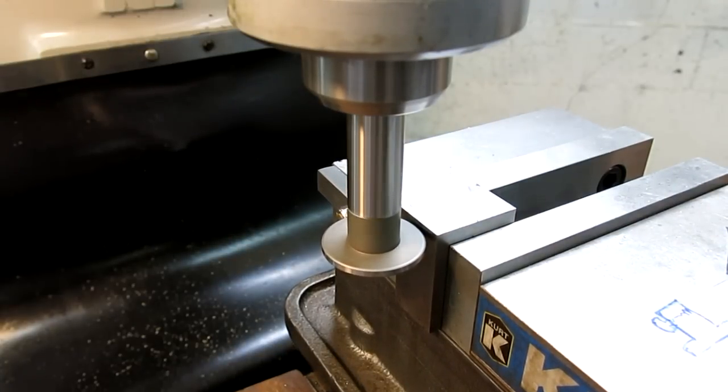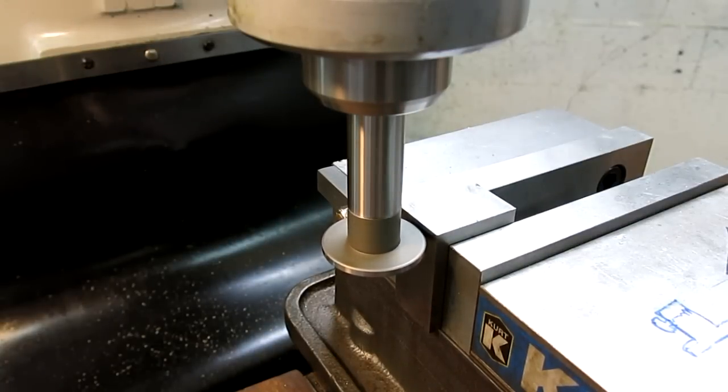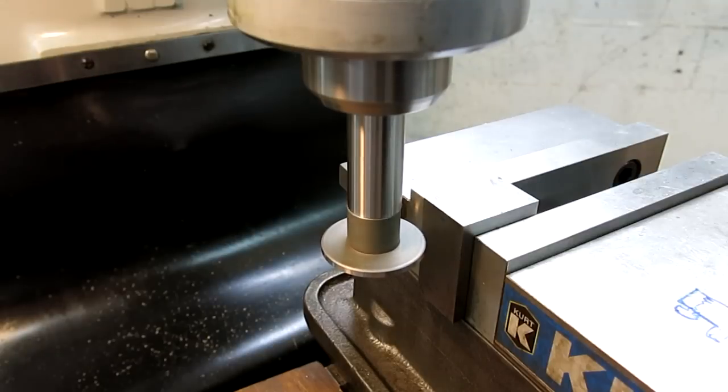I just want to see how well it repeats. I'm going to come up, reset the DRO, come up, try it again, and see how well it repeats. Okay, yeah, it repeated. Try that again. Yep, okay. Looks like it repeated nicely.